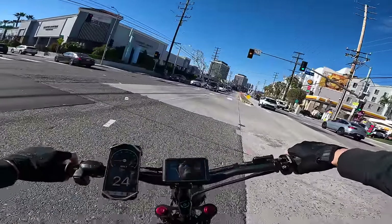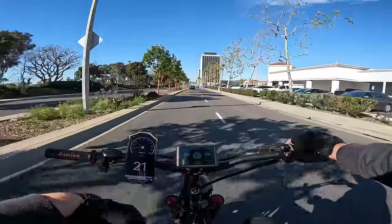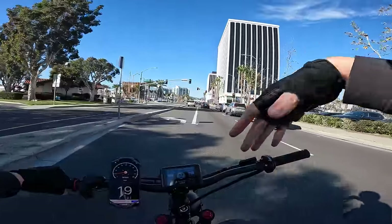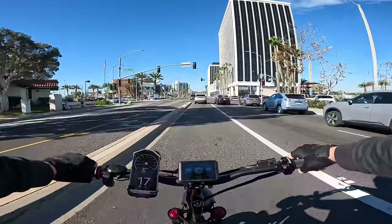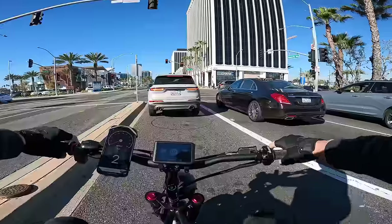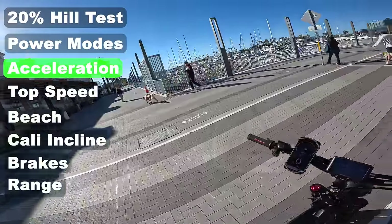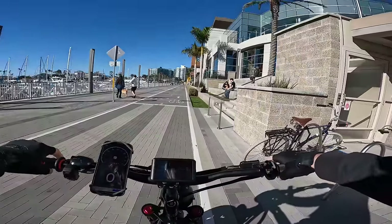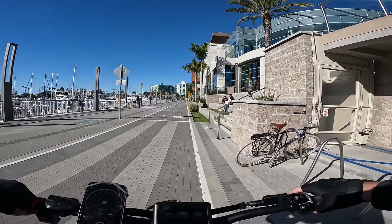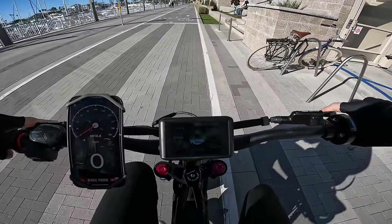Cruising at 20, the onboard speedometer appears reliable — it reads about a mile an hour low, which is actually the opposite of most. The Domino throttle is excellent — unlike many e-bikes where the throttle is basically an on/off switch, this one has genuine modulation. You can really control the power output. Despite the size of this thing, it packs a serious punch. Let's try a 0-to-20 run — going to roll on the throttle rather than just goose it.